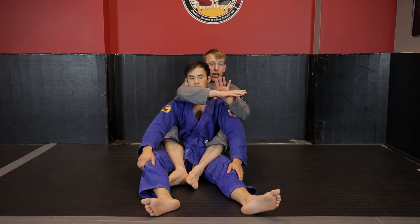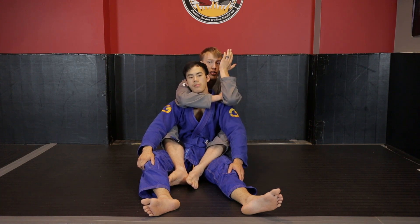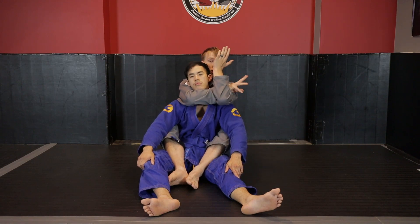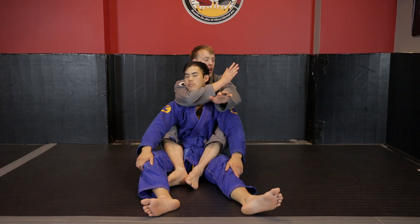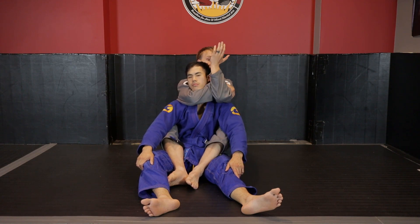The goal is to clamp your bicep and forearm over top of your own forearm. Rather than having a grip where the wrist is exposed — like closing a triangle over top of your foot — we're looking to close it over top of the wrist, so the joint back there isn't absorbing any of the pressure. I grip to the back of my tricep so that as I close, it's now over top of my forearm.